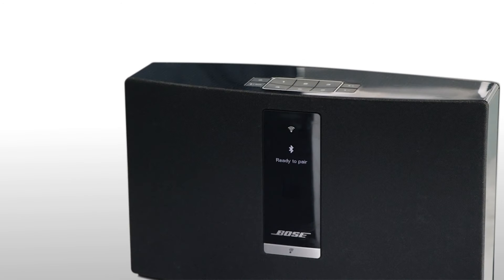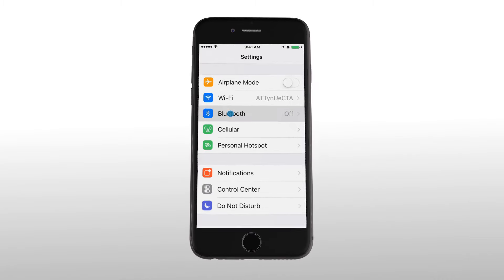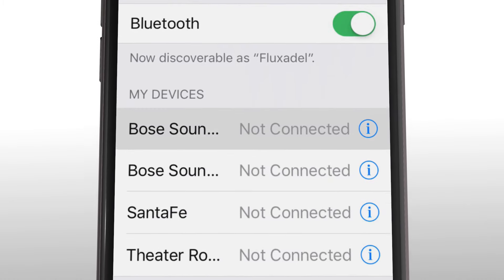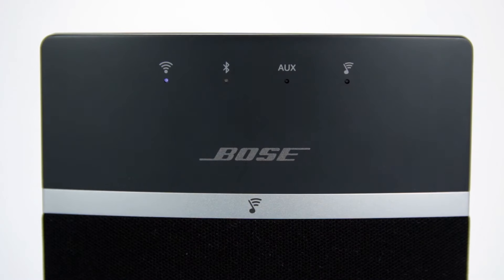Then, on your mobile device, go to Settings, turn on Bluetooth, and select your system from the device list. When the Bluetooth light turns solid white, you'll know you're connected, and you'll hear a tone.